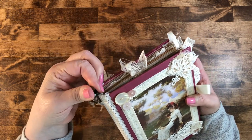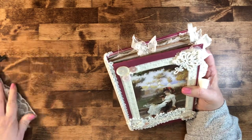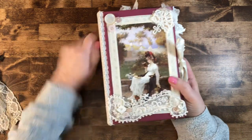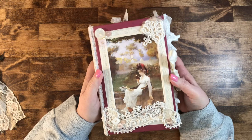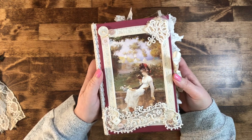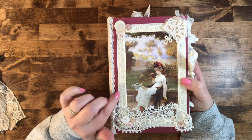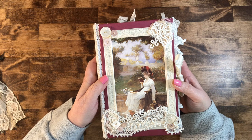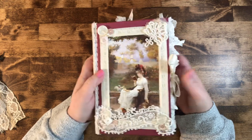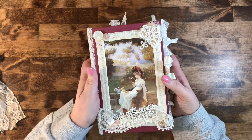I thought it looked really pretty on there. Since it is removable, I'm going to go ahead and take that off so we can discuss the book. This book started its life as just an ordinary book — a romance book, I believe, which seems quite appropriate. I loved the color of it and I just thought it screamed to be turned into a lacy pretty junk journal.